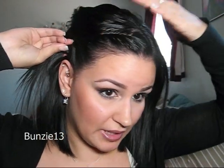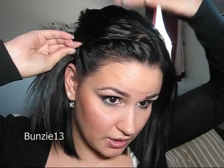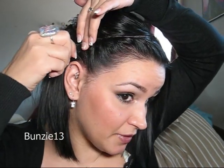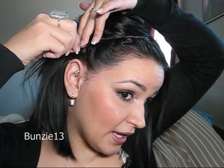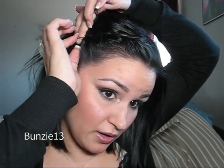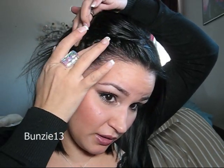I don't like mine so flat to my head, so I just kind of raise it up a bit. The bobby pin is going to do the same thing — you just take the two ends, focus it right over top of that twist, and then push it up into the hair, up into the twist, so the little ends are in there.